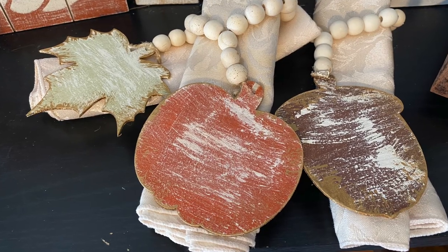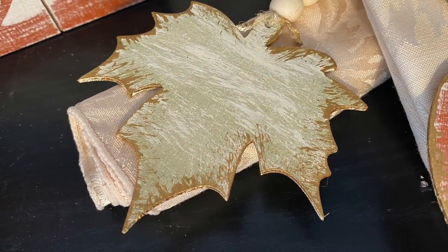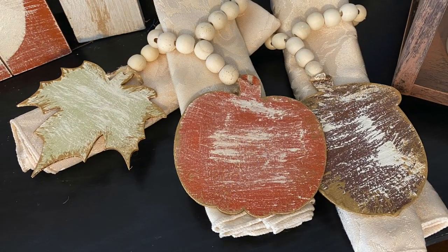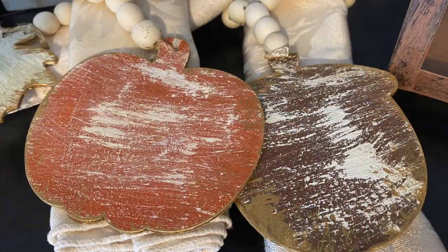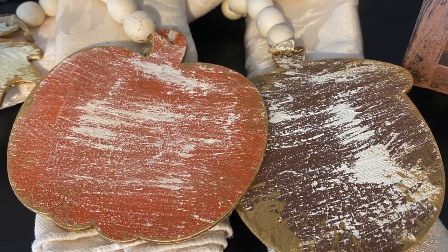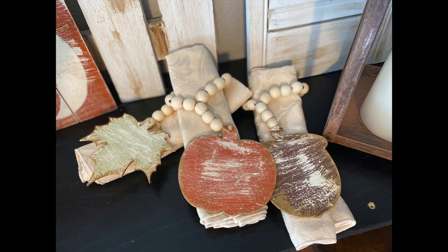Once I have the gold paint all around the edges, that's it for this project! I think they are super cute and I can't wait to use them for Thanksgiving. Here they are styled for you. And I should have labeled this video difficulty level one out of five for projects — this next one is probably the easiest project in the whole video.